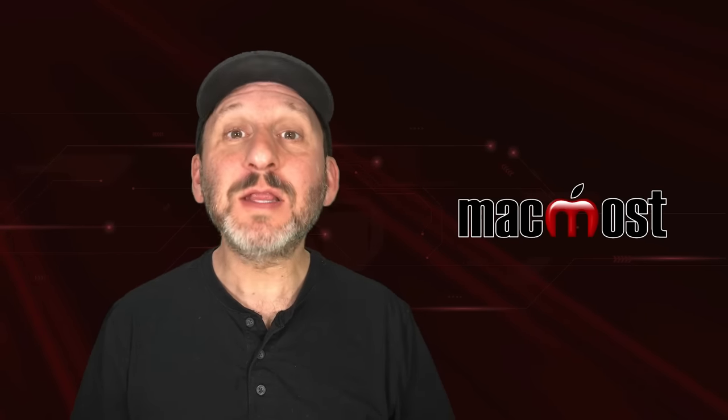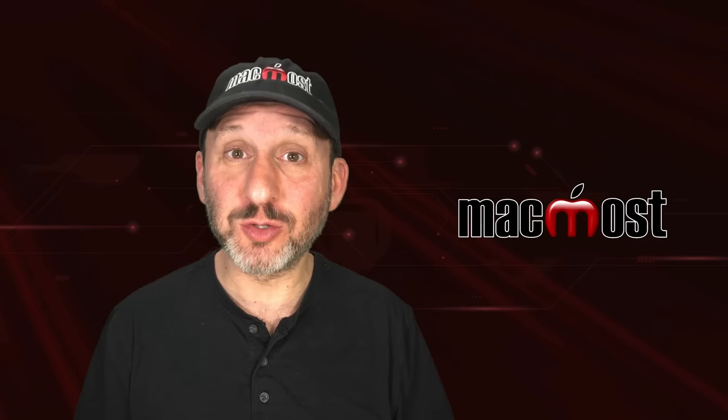Hi, this is Gary with MacMost.com. Let me show you how you should format an external drive for your Mac.